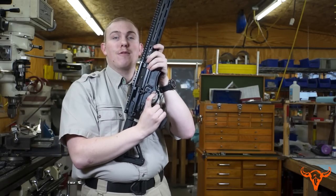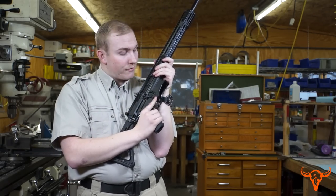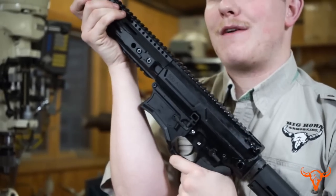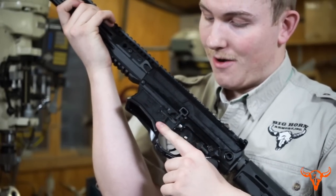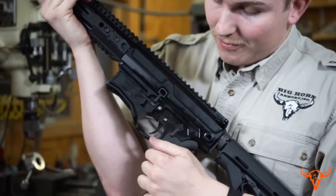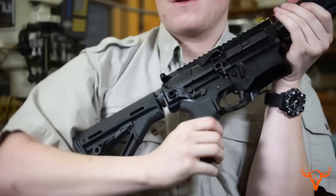The rifle is also equipped with grooves cut directly into the receiver to lay your finger while not on the trigger. This is also ambidextrous, so a left-handed shooter can also use it. As you might have already noticed, it also features ambidextrous safety on both sides.